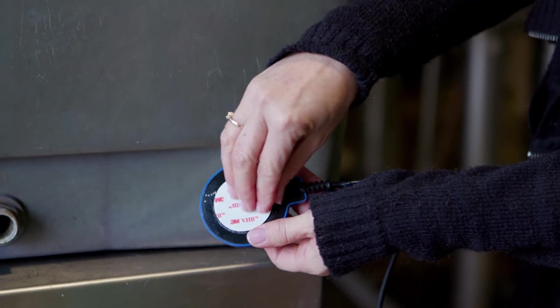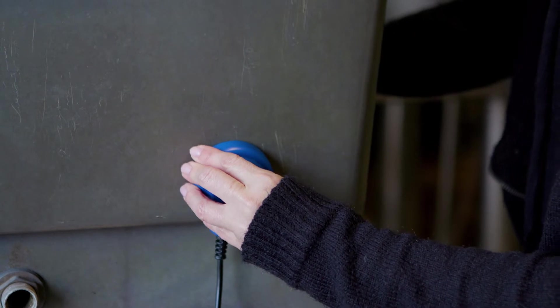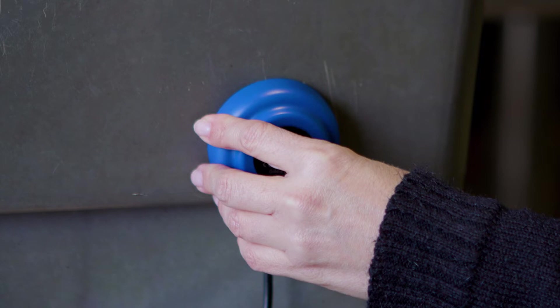Take the Gobius Pro and peel off the protective paper to reveal the self-adhesive pad and firmly push the sensor onto the tank for about five seconds. You should then wait ten minutes before proceeding.